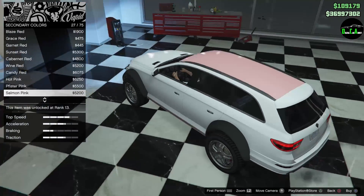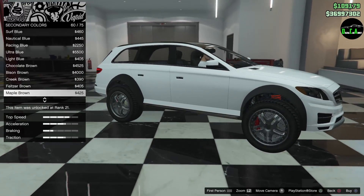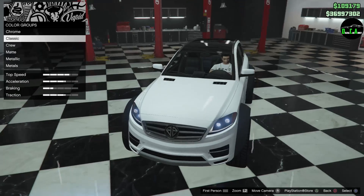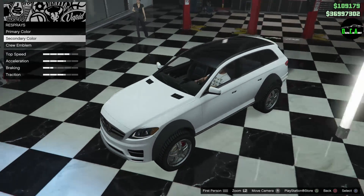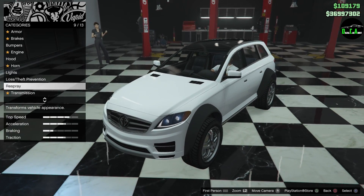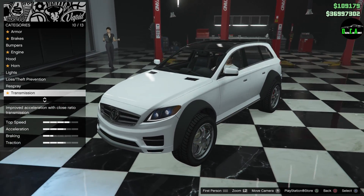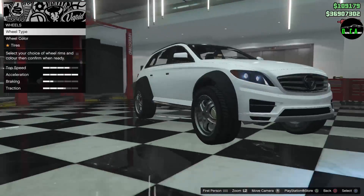The secondary color is the roof and the side skirts too — look at that. I think the black is fine to be honest. I'm going to match that black with the wheels here very soon.